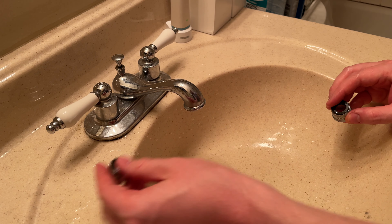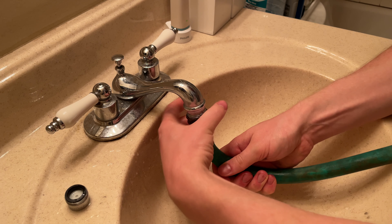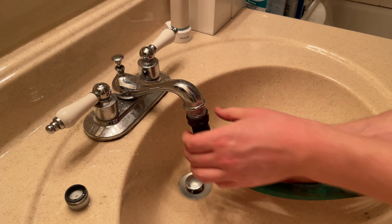The first thing is this little guy — an adapter for your sink that allows you to attach a garden hose to it. It allows for a budget Python system that doesn't cost $50 to get a 50-foot section. I actually have a whole video dedicated to that which you can check out after this one is done.